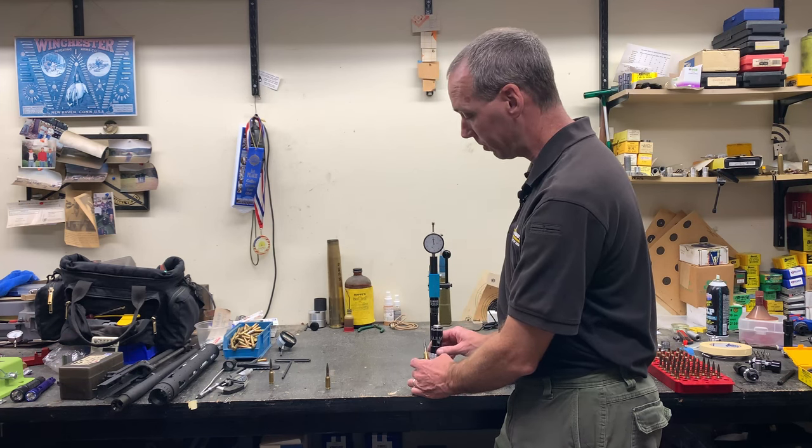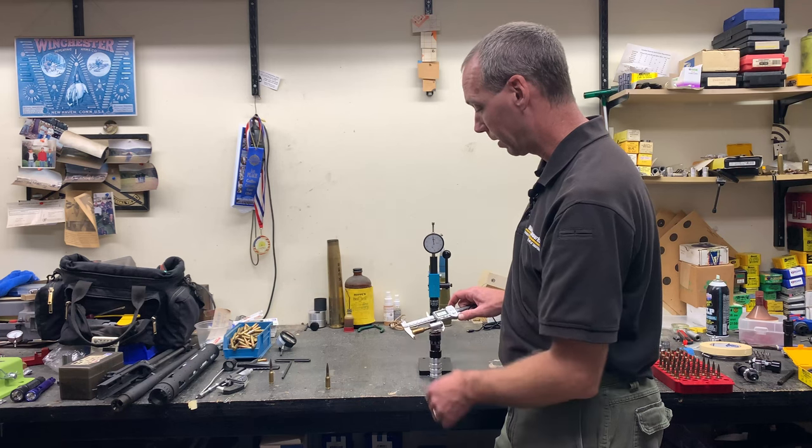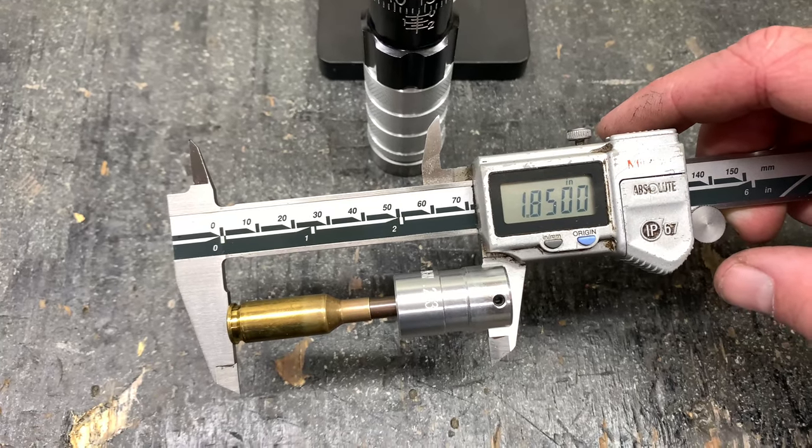Now we can take the same cartridge, put it back in the die and reseat it. Remove the cartridge from the die and confirm the bullet seating depth — just what we're after: 1.850 inches.